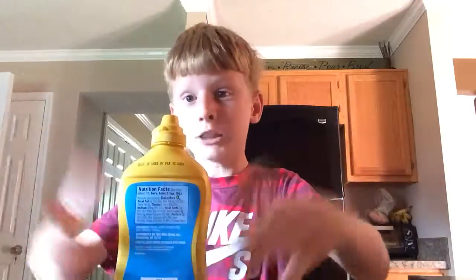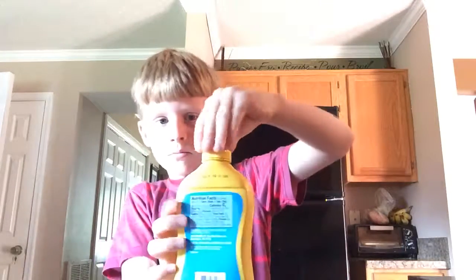We're down in the garage — here's the fridge. We're looking for some water. It's gonna be hilarious, guys! We're gonna use a small cup. This is Brett, he's just helping us out. Okay, so here are our ingredients — we need water and we got our mustard. I'm gonna open the mustard.